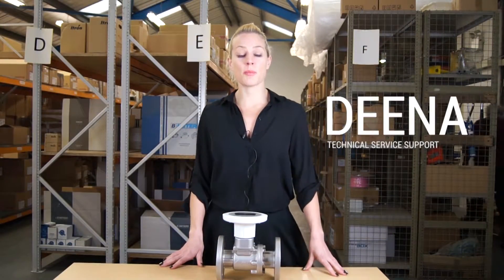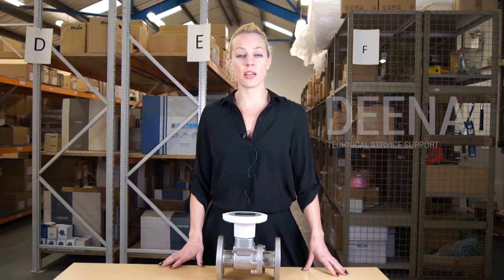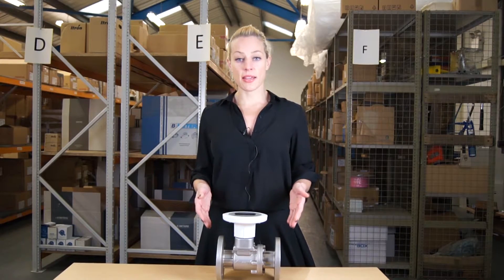Hi, my name is Dina. I work for MWA Technology and I'd like to introduce you to the AS series.